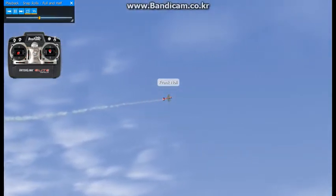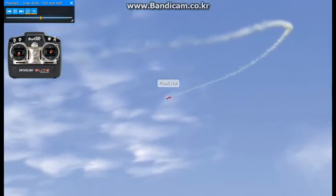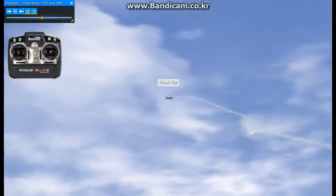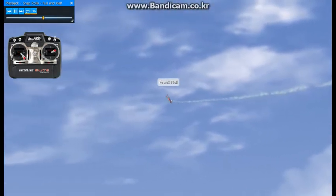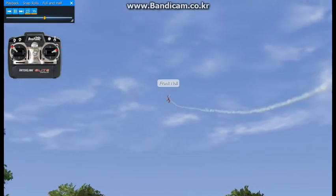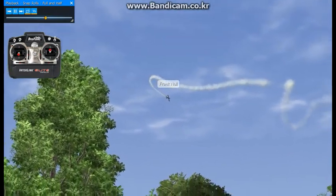Now there are some variations. You can do a half snap, which is definitely a timing maneuver. You would pitch up and halfway through you want to get the airplane to stop. It's just a real quick burst of control surfaces — up, down — and right when it starts to rotate, you want to get all the control surfaces back to neutral as fast as you can.